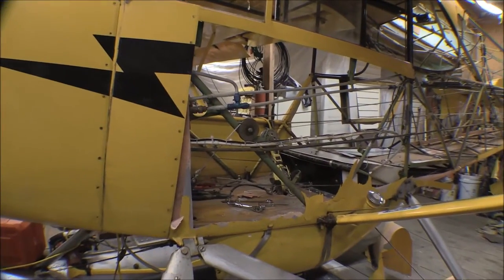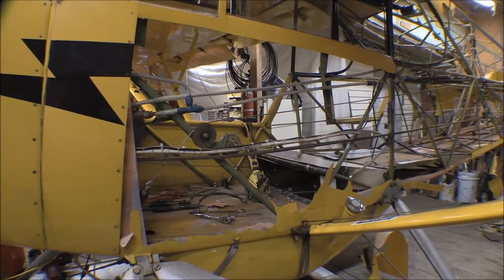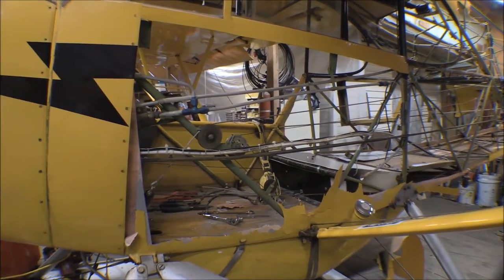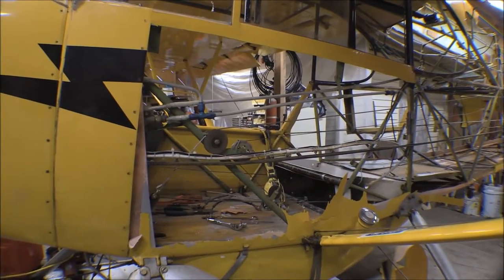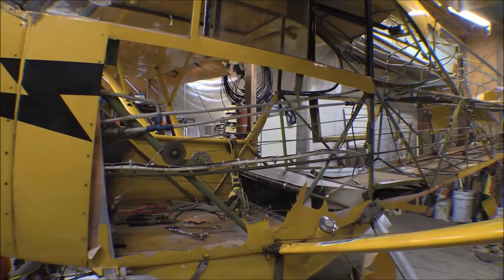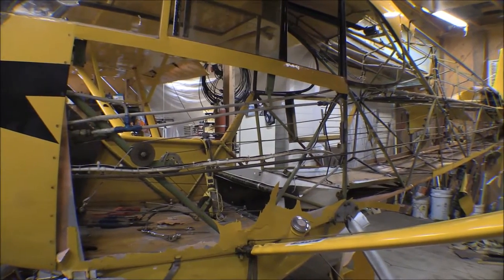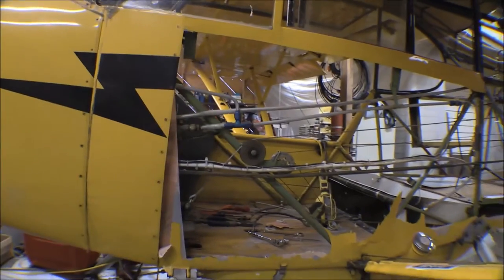For grins and giggles I've stripped more of the fabric off the fuselage here - some of it to get an idea what's going on inside as far as how things are laid out, the controls and things like that, and also just to see what's going on with the fuselage.